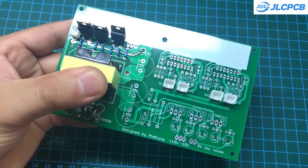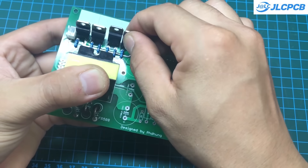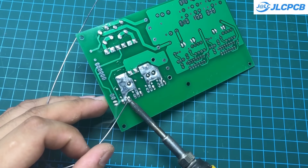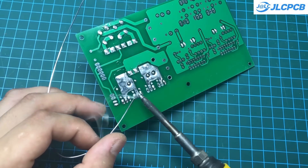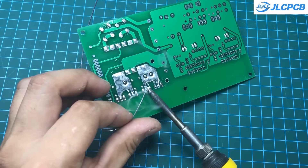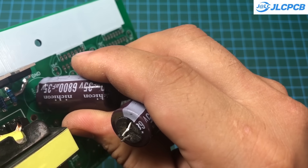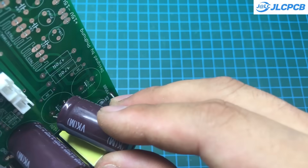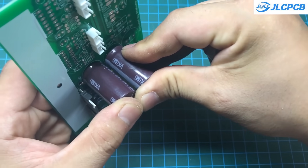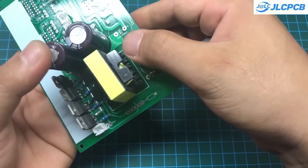Don't forget to solder extra soldering material onto the power tracks to ensure they can handle high power levels effectively. Then solder the three capacitors into place. Make sure the capacitors have a voltage rating of at least 35 volts and a capacitance of over 2200µF. It's best to use capacitors with low ESR (equivalent series resistance) for optimal performance.